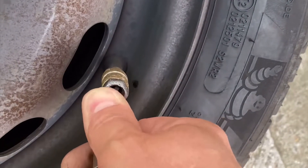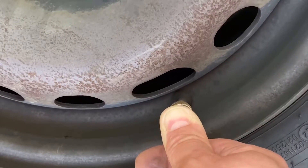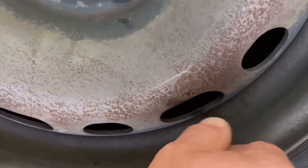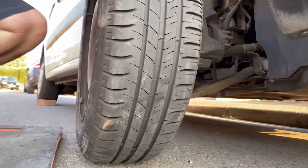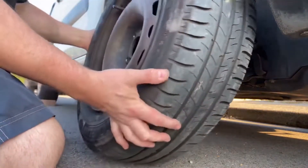Fill our tyre back up with air to the required pressure. Put the valve cap back on. Now we can stick it back on the van. So that was a dead simple fix — it's probably saved me 30 quid, not having to go to the garage and get it repaired.